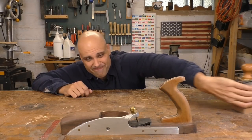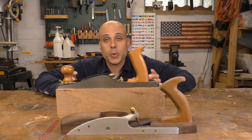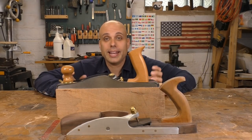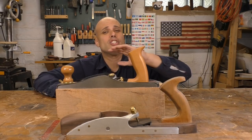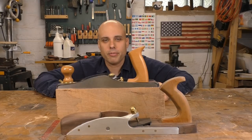So I got this: the Stanley Sweetheart low-angle jack plane. It's the most economical plane in this style, and it gets excellent reviews. I did a head-to-head comparison with mine — I've got a video on that too — but I'll save you the trouble.